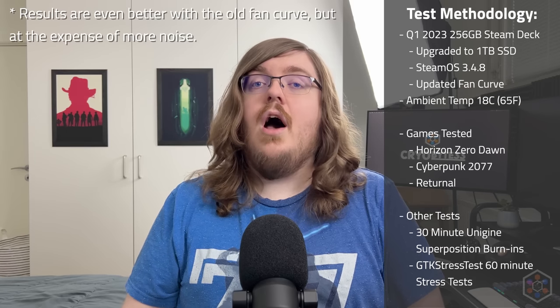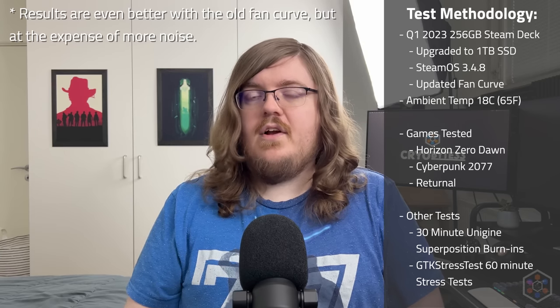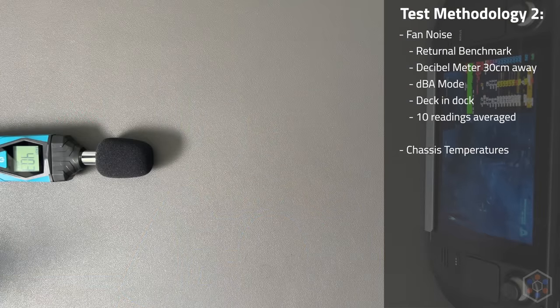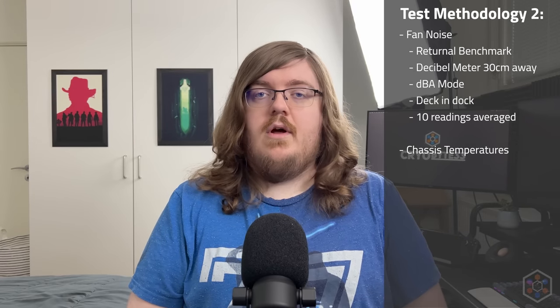All results were spot-checked with GTK Stress Test, and I used the updated fan curve for all testing. Noise levels were tested by putting a decibel meter in dBA mode approximately one foot, or 30 centimeters, away from the Steam Deck in a dock, then running the Returnal benchmark. Recordings were taken and each video was used to grab 10 readings, one every 12 seconds of benchmark time, since the Returnal benchmark is exactly 2 minutes long. Those noise readings were then averaged.